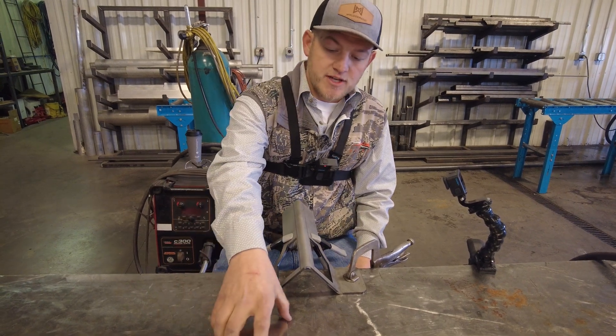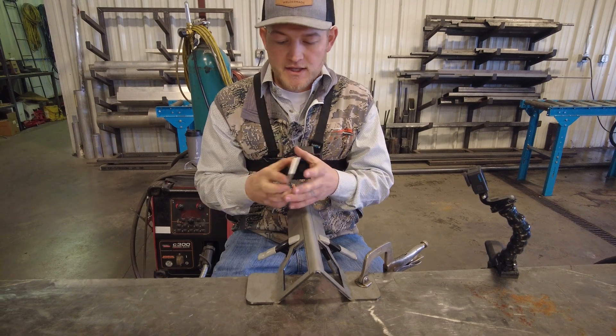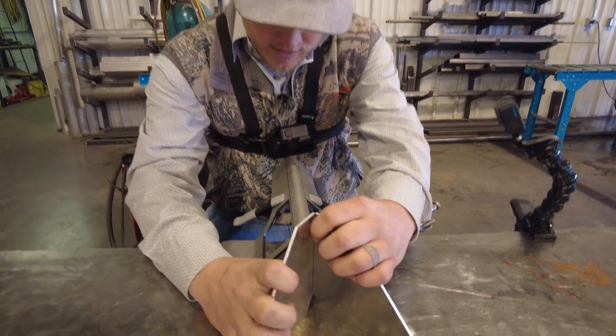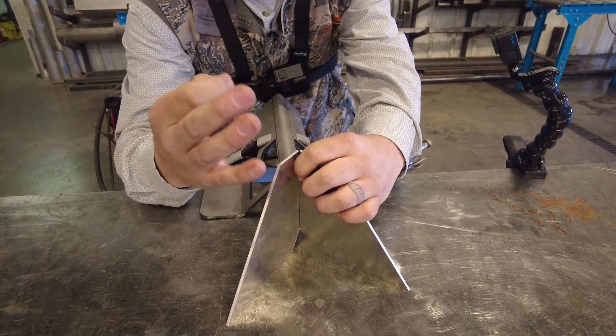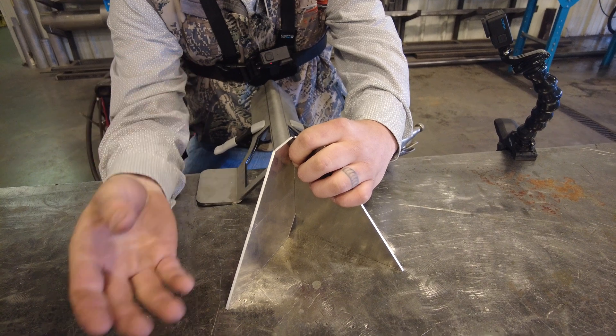I'm going to grab two aluminum sheet metal parts here. The original frustration without this tool is welders trying to learn how to hold the pieces and tack without burning themselves, add filler — it can just be a frustrating thing.